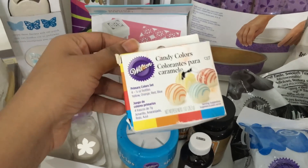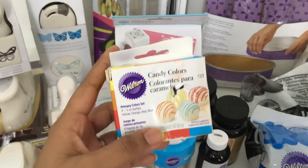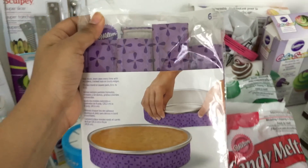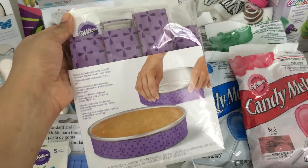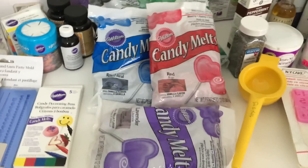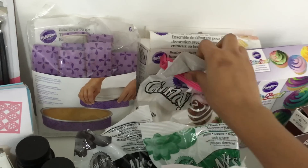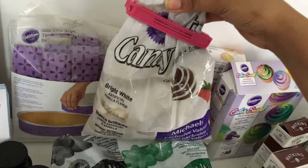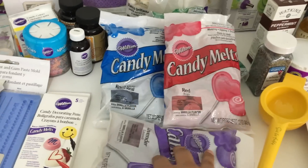I bought candy colors — chocolate colors in a set of four: yellow, orange, red, and blue — about $3 after discount. Then I bought these bake even strips, a pack of six for $24, down to $12 with a 50% coupon — a review is coming soon. I also bought a whole range of candy melts: purple, red, blue, green, black, and bright white, because regular white chocolate tends to have a yellowy tint. The small ones were on discount at Michaels for $2 each, and the big one was about $4 to $5 after discount.